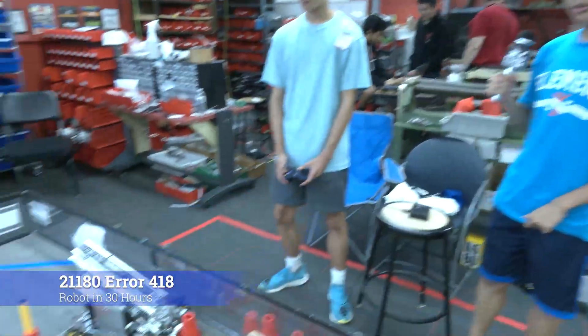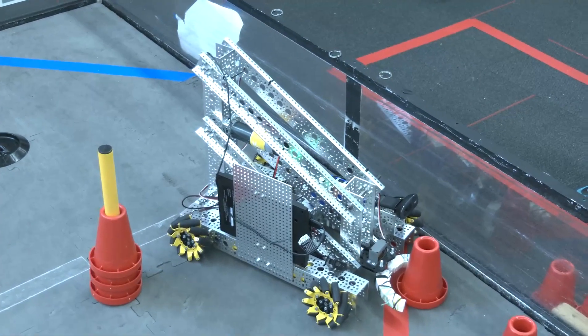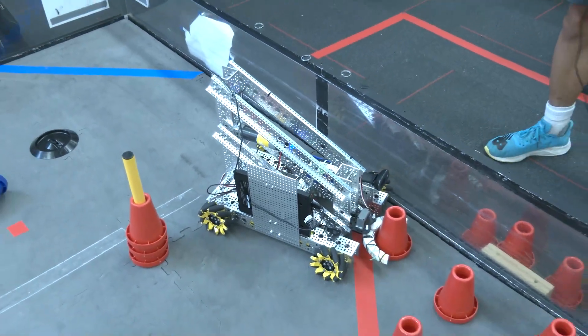Hello, I'm Derek from AR418 and this is our progress update for the afternoon. We've stuck with relatively the same design — we have the four bar and the claw, but they've both gone through several iterations.